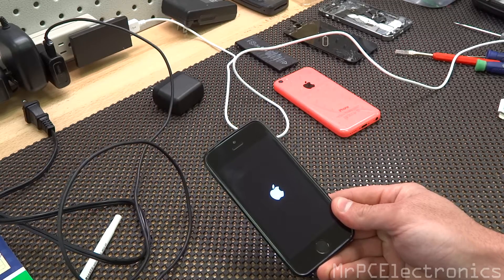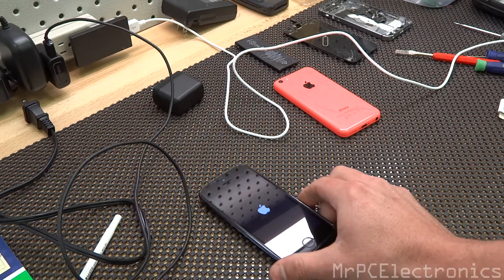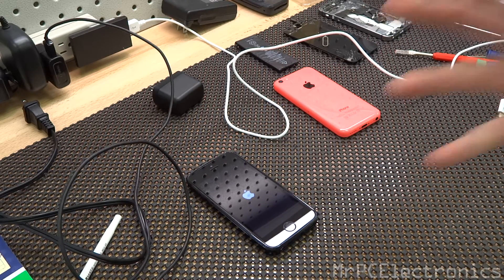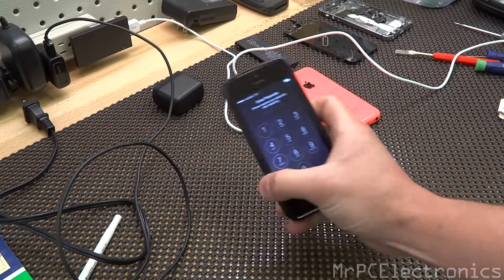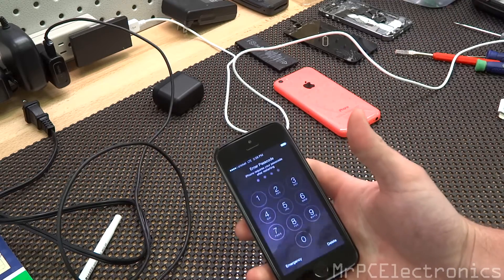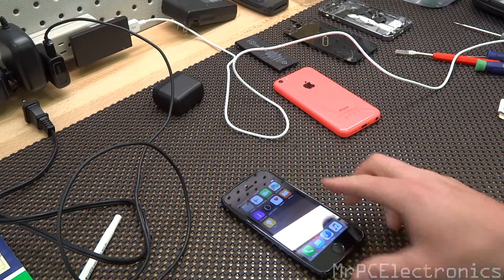There we go — it just lit up brighter. Give it a second and it will boot right into the operating system. We are now into the operating system. So that's how you do it.